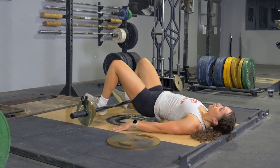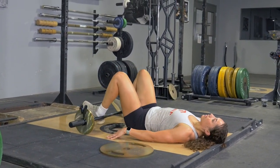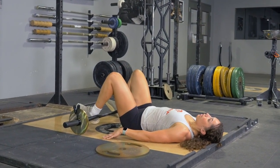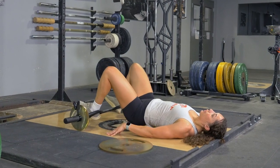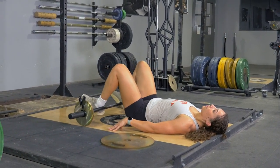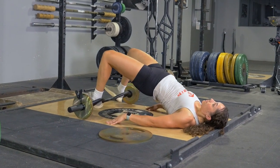Begin by keeping your heels close to your hips, press down into the bar, pushing your hips forward and squeezing your glutes, hold at the top for a moment, lower back down until your hips barely touch the floor, and repeat the movement.